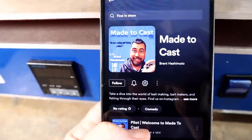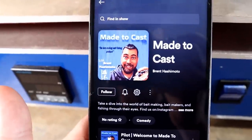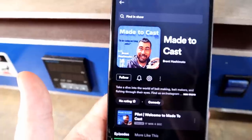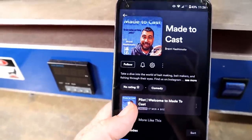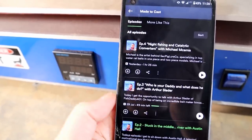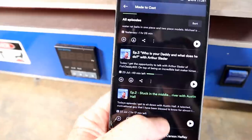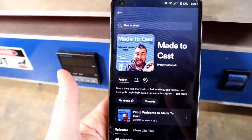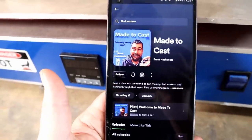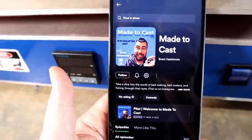Here it is — the Made to Cast Podcast. Awesome bait maker Brent Hashimoto is hosting it. I've been on a couple of Instagram live streams with him. He's got several episodes including one with the Fish Daddy, Arthur, and one titled 'Stuck in the Middle' with Middle River Baits — that's Austin Hall's outfit. We actually recorded a podcast this past week coming out around August 12th. You can listen on Spotify — it's a chill, open discussion environment between bait makers, highly recommend it.